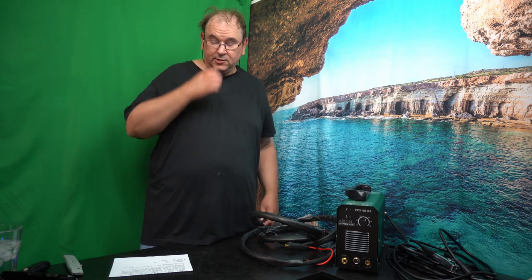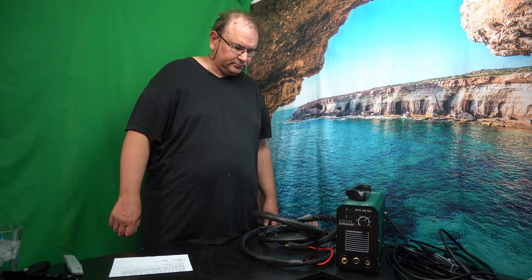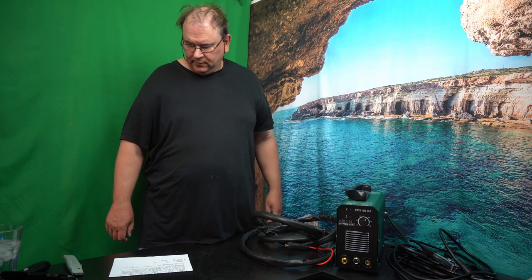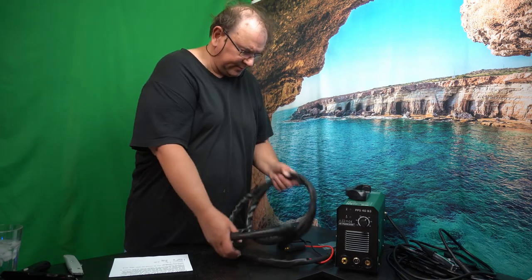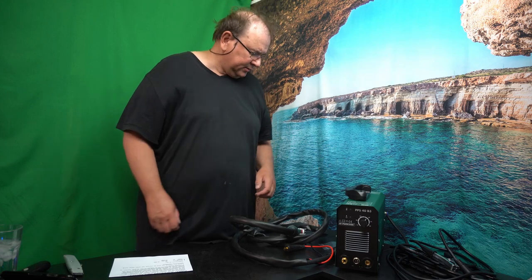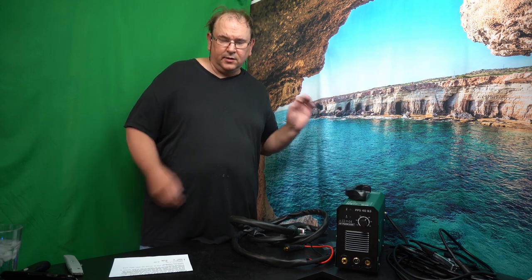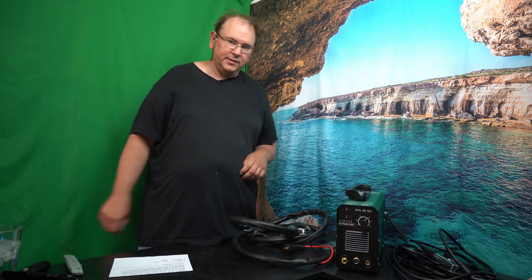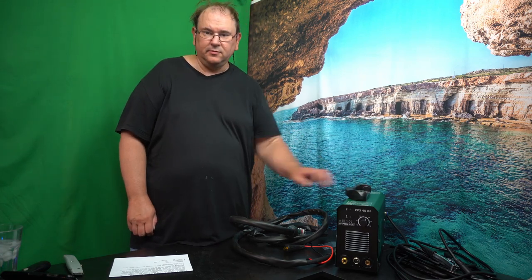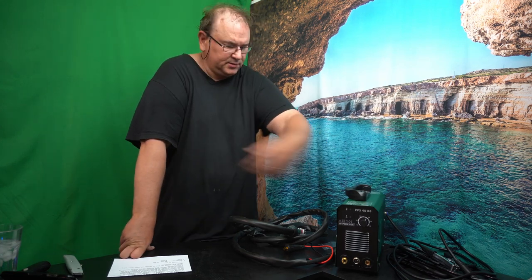If you've been following my channel, you know I have a generator, so I'm going to run this off my generator and see how it works. That kind of summarizes things — we've got the cable and everything we need. If you're interested to see the first test, keep an eye on the channel when I release some fabrication-related videos, and then I'll put this to use. I hope you found this at least a useful general introduction, and later we'll have actual practical use.